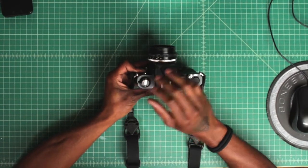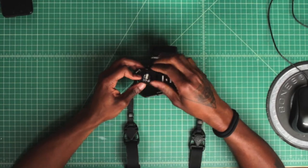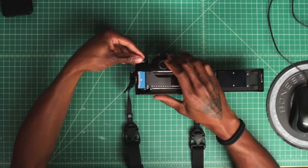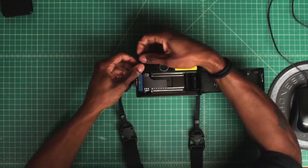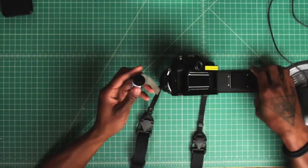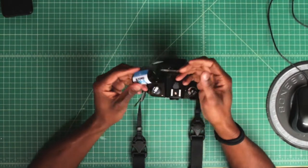Pull the lever back down, hold down the safety lock and open the camera back. To take the film out, pull the knob all the way up, use the safety lock again, close the camera back up, and then you're good to go.